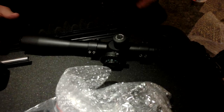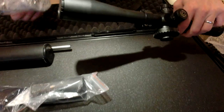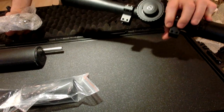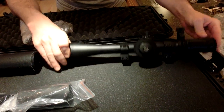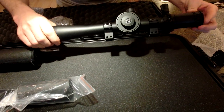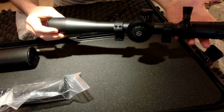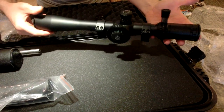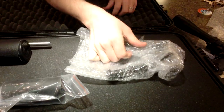I might burn this scope on video — I don't know. I'm really dubious of it. I've heard great things, but I also like to invest money into optics. The jury's still out. I'm not sponsored, so if this thing is a piece of junk, I'm going to tell you what I think. Not that I'm an expert or anything.